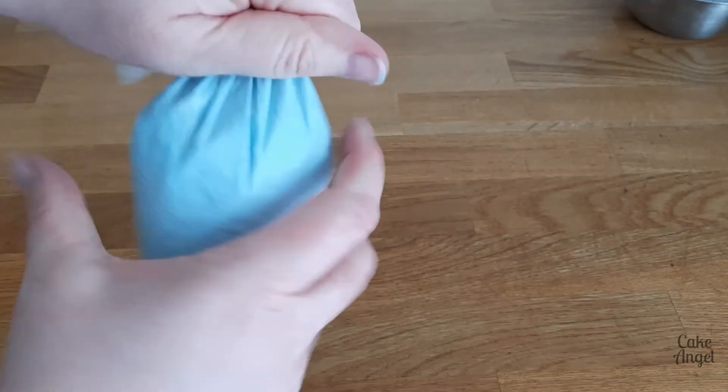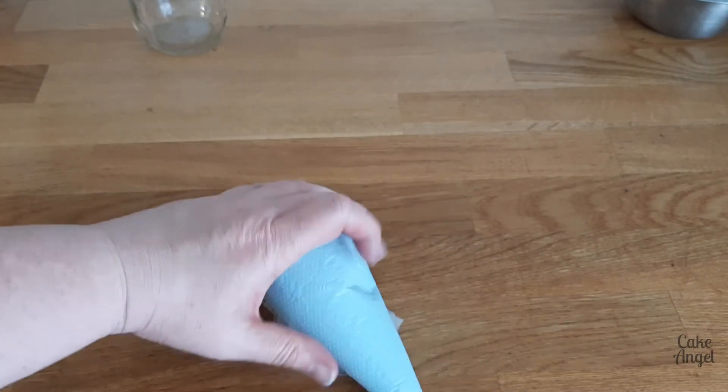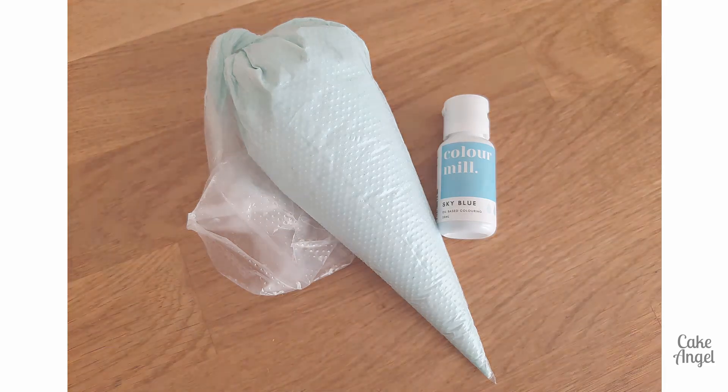And there you go, your buttercream icing is perfectly coloured. We're not going to have any issues with the oil causing it to split and it's ready for decorating. I hope you found this really useful. Don't forget to keep an eye on my channel as I'll be sharing two more videos for Colour Mill — I have a red to show you and also a yellow. I hope to see you on my next video. Thanks for watching.